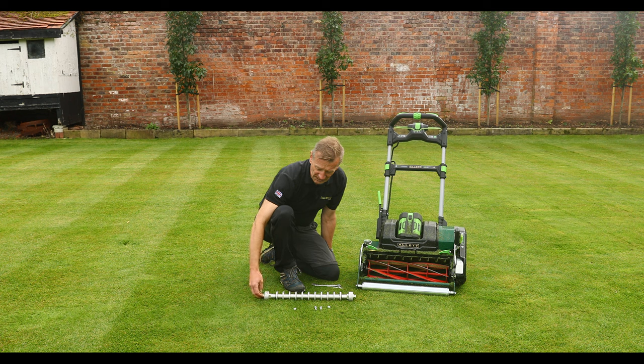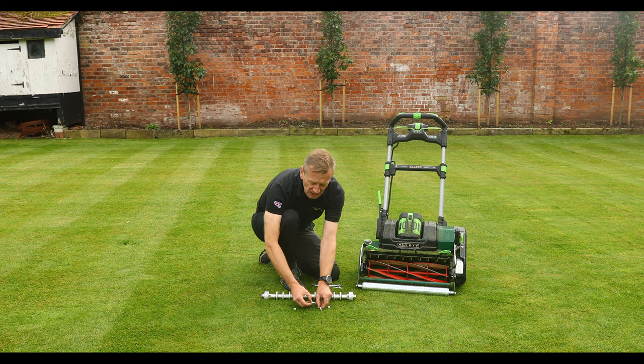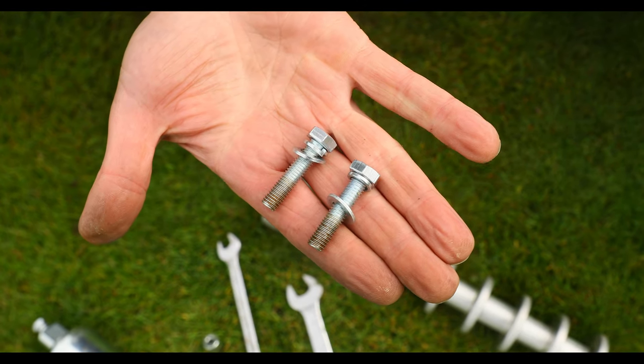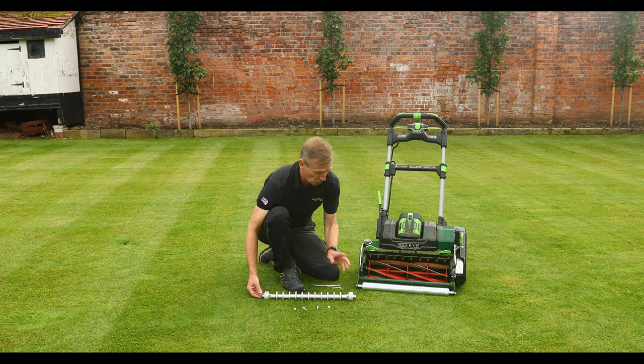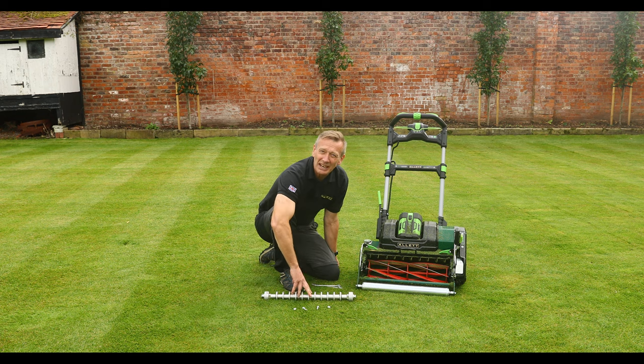If you are fitting this to the Stirling, you will also need to use these longer screws. If you are fitting this to a Liberty 43, a Kensington or a Balmoral, you will just use the screws that you take out of the smooth roller and use those again for the fitment of the groove roller.